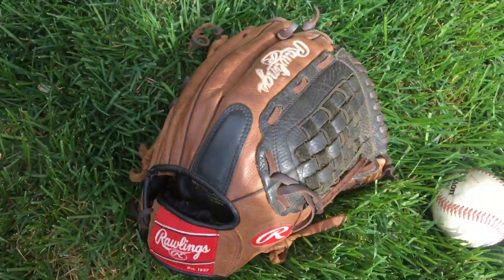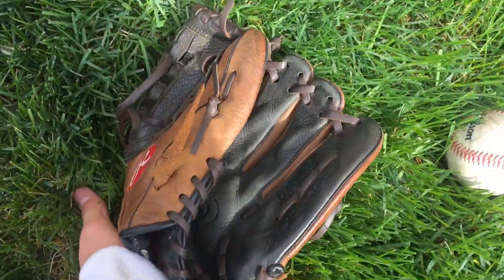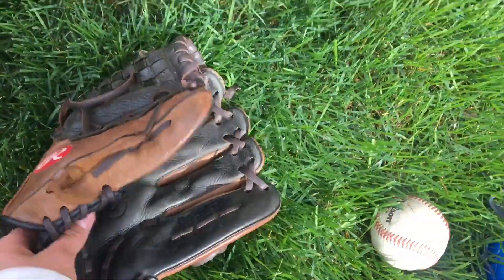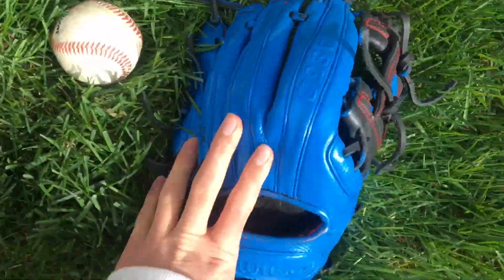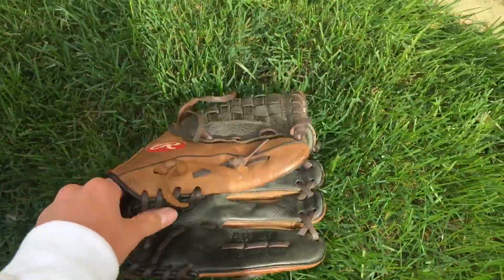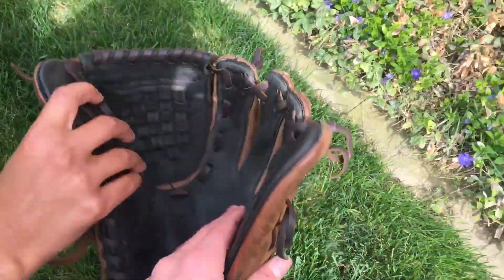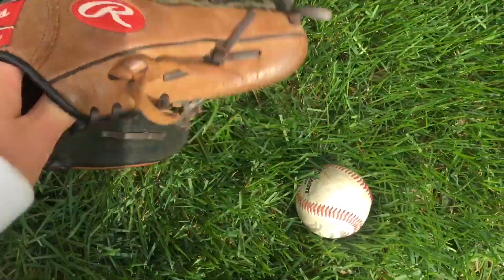How did the Wilson hold up? It was okay, but it's not in good shape at all. He got it the same time as me, like three years ago. It doesn't hold its shape — really, like, at all. It's super floppy. It's kind of just a floppy glove.